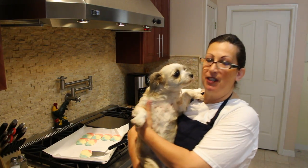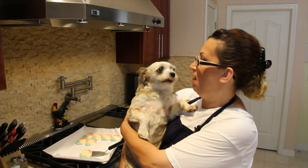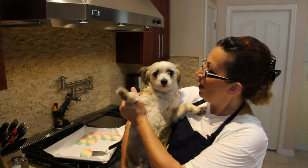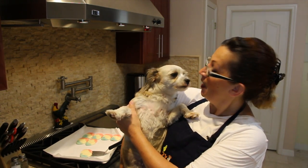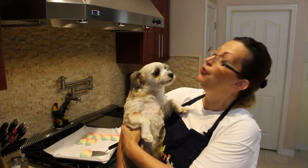Say hi to everybody, Lexi! Oh, I know you smell my cookie. You want a piece of cookie, huh? Say hello — hello, I want a cookie! I want a red, white, and blue. You're such a pretty one.